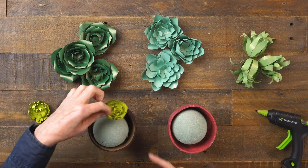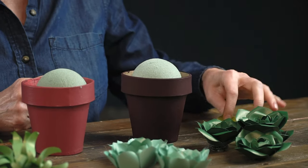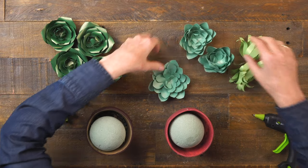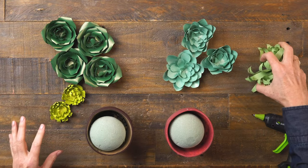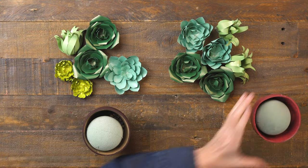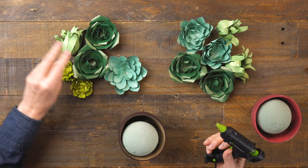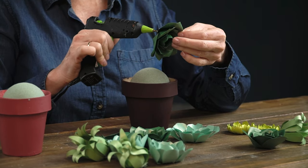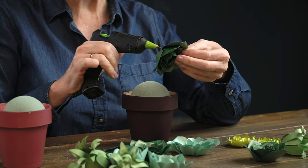I definitely want to have these lime greens go with this darker plum because I love that color combination. Maybe these blue-greens should be over here because it looks better there. I'll divide some of these up — maybe two here. I think that looks pretty good, like all of these will fit right on top. So the next thing I'll do is use my hot glue gun and start with the larger succulents. I'm going to start with these two dark greens and put quite a bit of glue on the back.